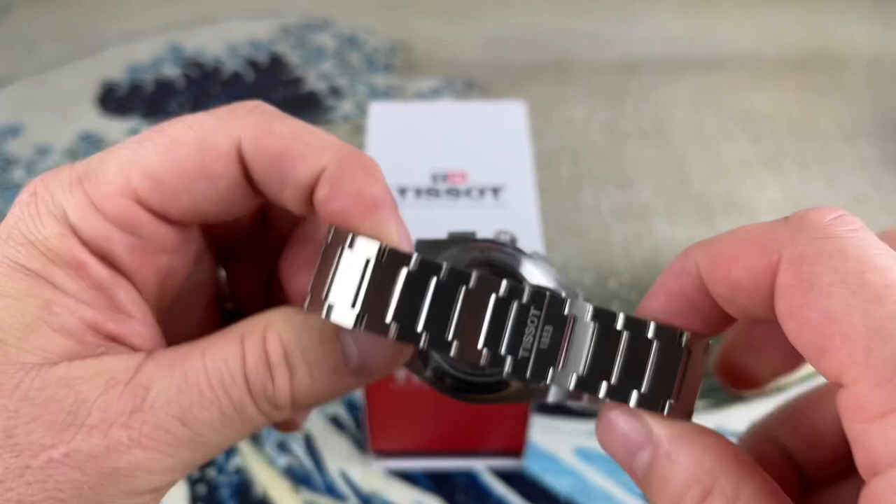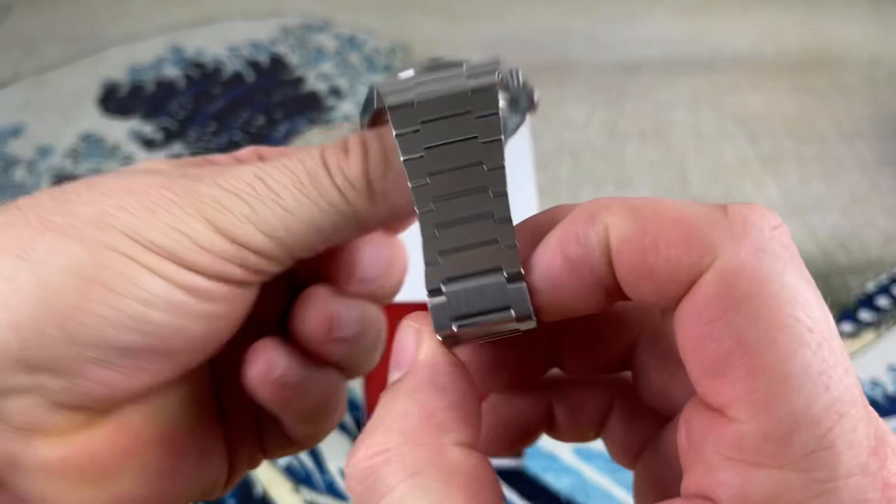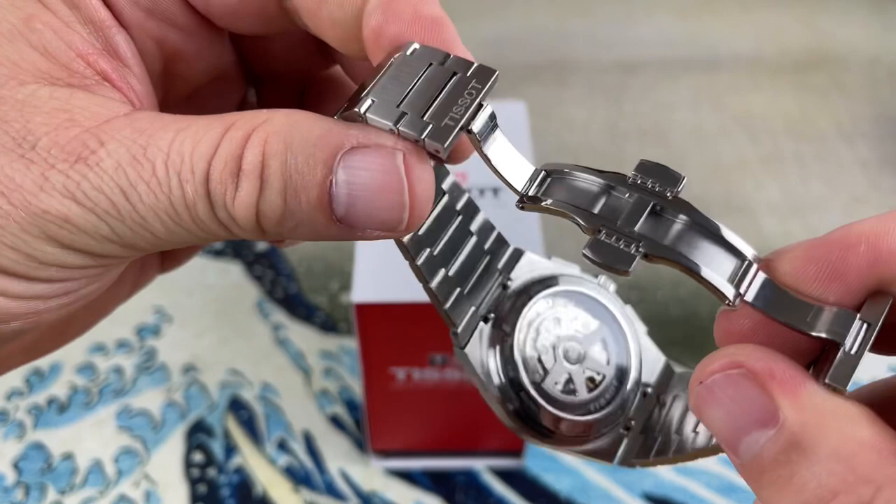It is powered by the Valjoux A05.H31 automatic chronograph movement. It has a sapphire crystal and 100 meters of water resistance. The bracelet is 28 millimeters tapering down to 18 millimeters, with solid links and solid end links. You can see quick-release spring bars on the inside. The bracelet is held together with standard split pins.